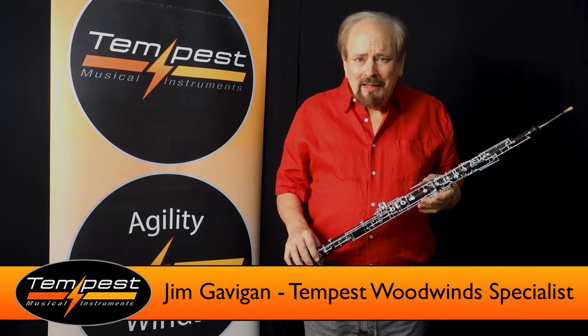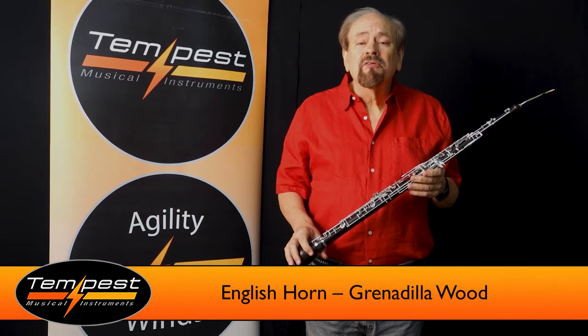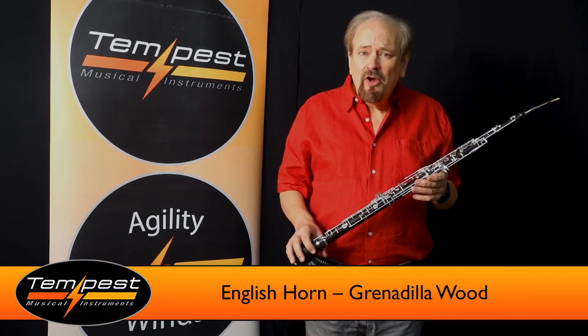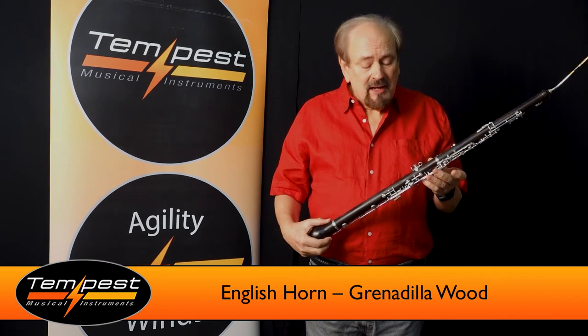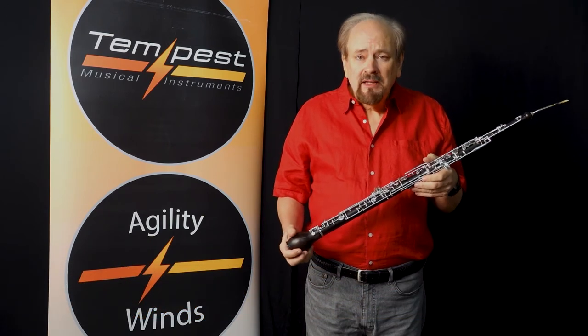This is Jim and today we're going to talk more about English horns. We make two models of English horns. One is the composite conservatory model which you can see on our other video, and this is our professional Grenadilla model made completely of Grenadilla wood with silver plated keys.